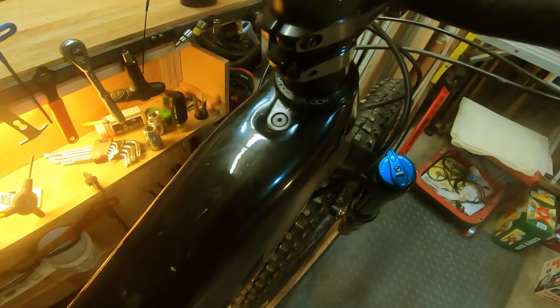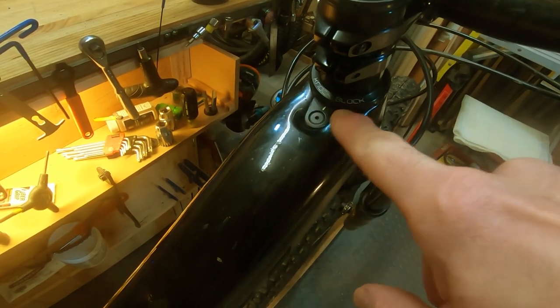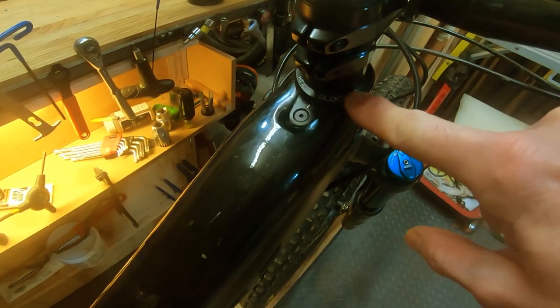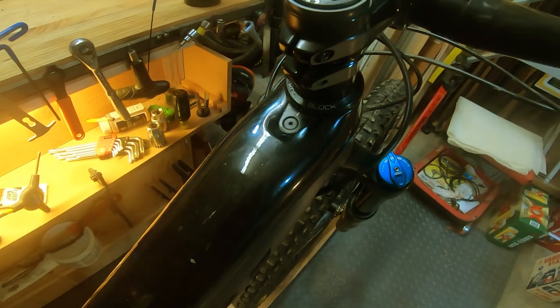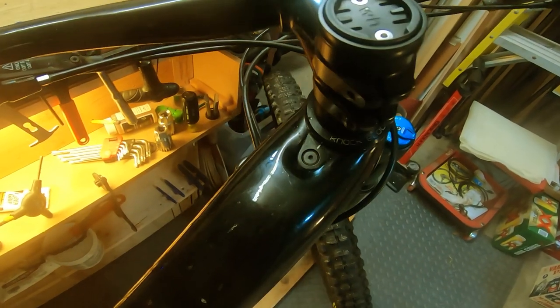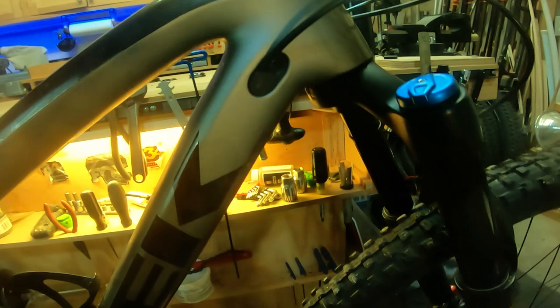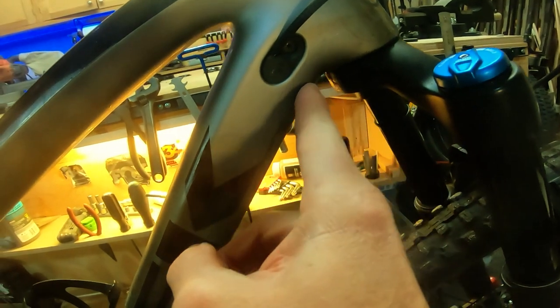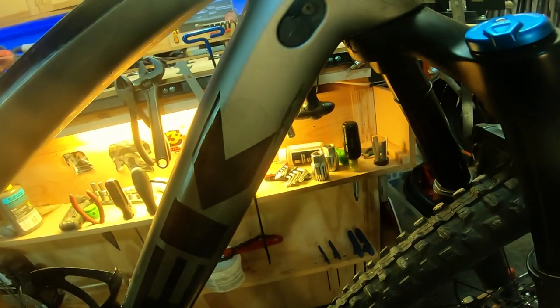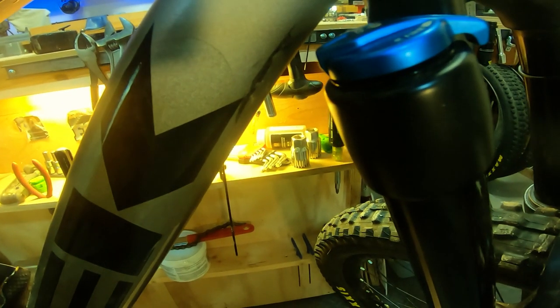Now if you're not familiar, the knock block is a little pin inside here that engages this cap on the headset, and it restricts the movement of the fork so that it doesn't damage the frame. That's all because Trek put in this straight down tube for stiffness, and if they didn't have that knock block, then the fork crown would hit the frame.